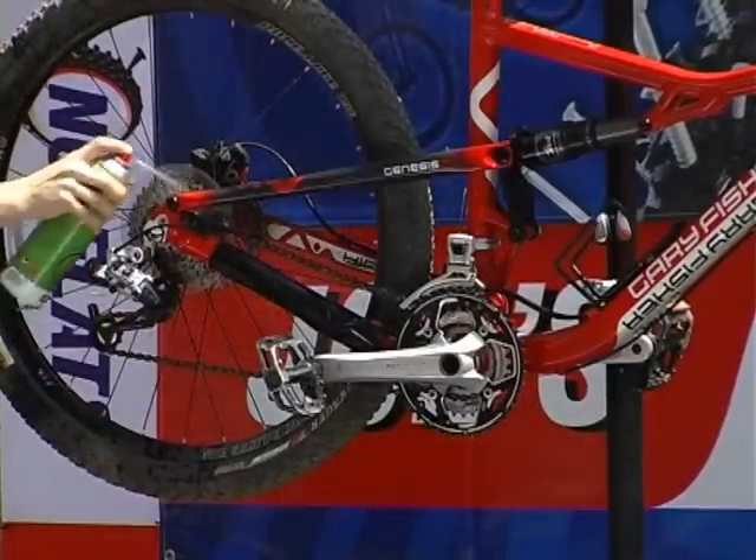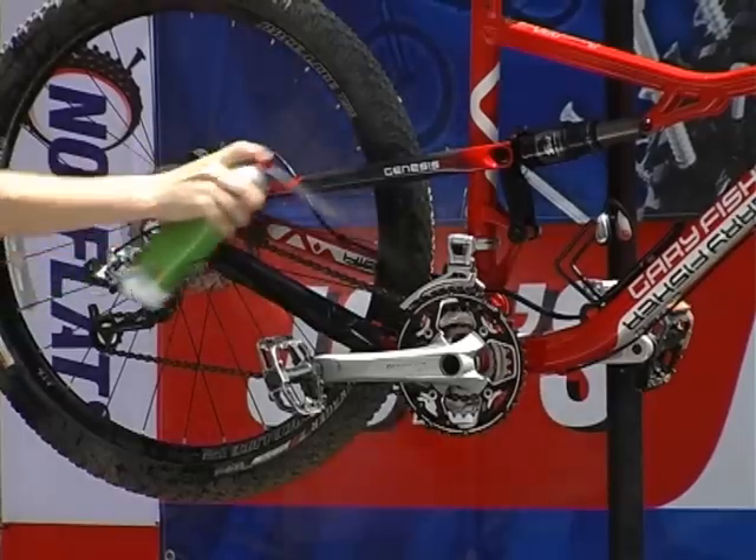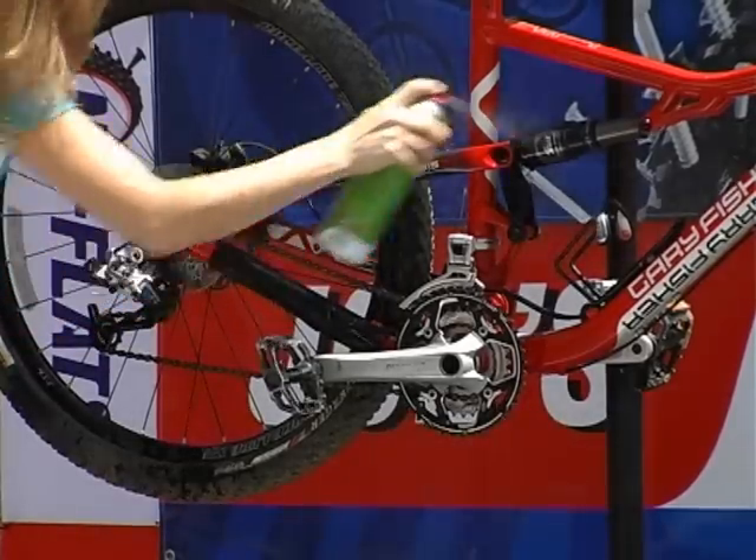Joe's Bicycle Bio-Degreaser will not harm carbon, metal, rubber, or plastic.